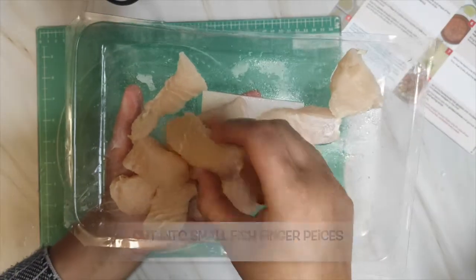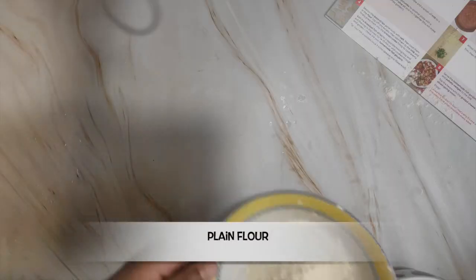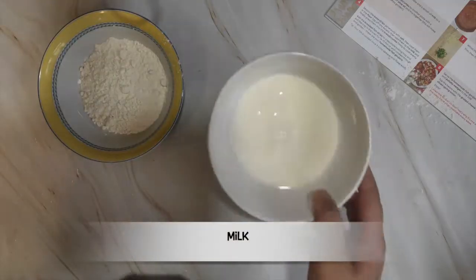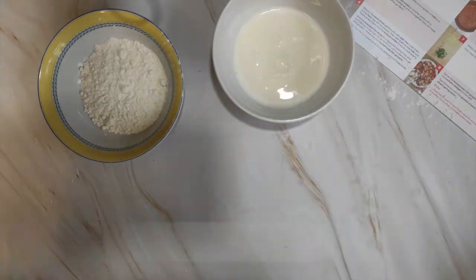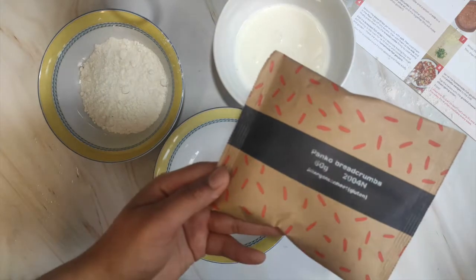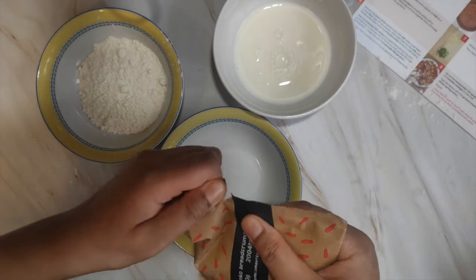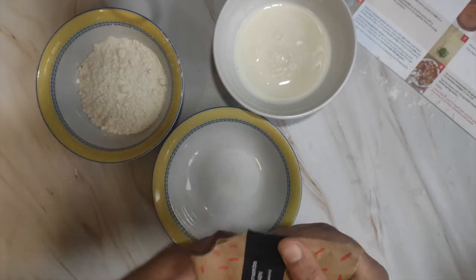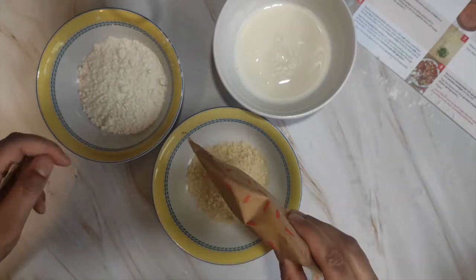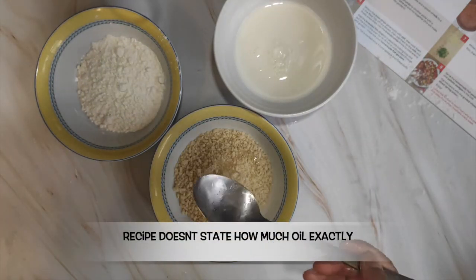I've chopped the fish into 12 pieces, about the size shown in the picture. You need a handful of flour on a plate, a splash of milk in a bowl, and the panko breadcrumbs on another plate with a generous drizzle of olive oil — apparently that's what makes the breadcrumbs golden.